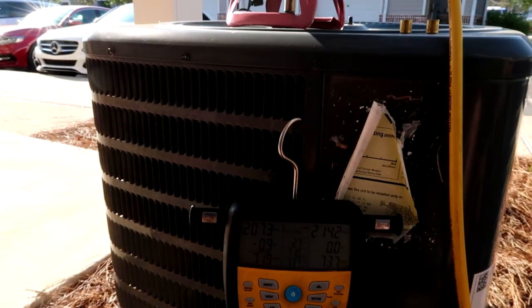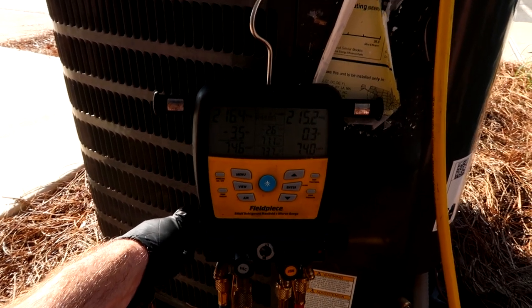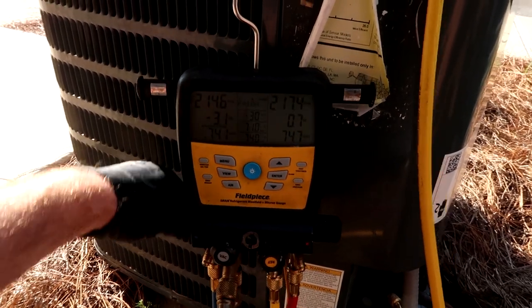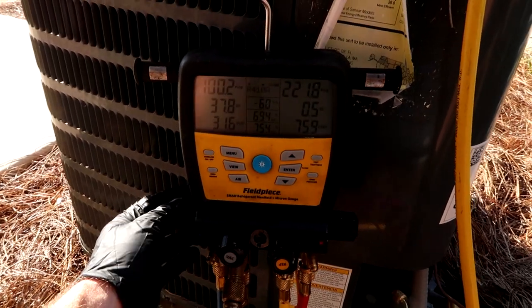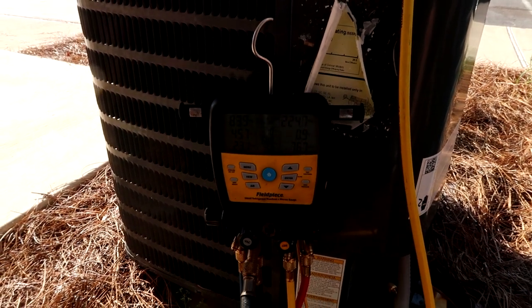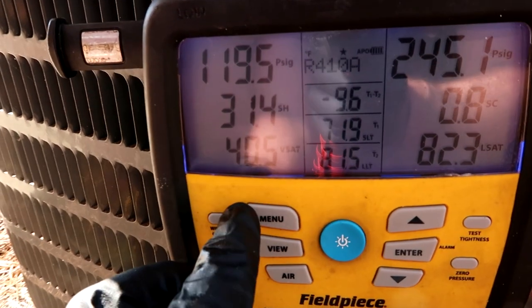I'll just start titling these videos 'HVAC for Beginners' at this rate. All the blowing and gassing I'm going to have to do. I'll just keep popping it with refrigerant until it gets to 12 degrees subcool, then we'll look for the leak.